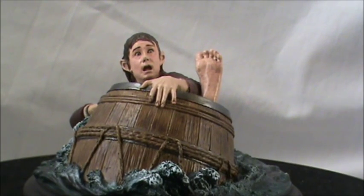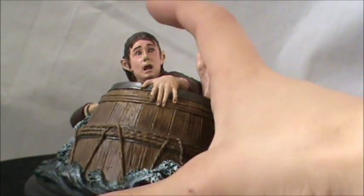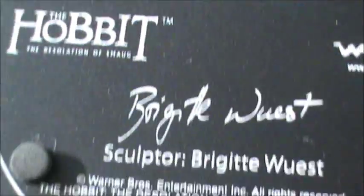Welcome back to the Dossification YouTube channel. Today we're doing a review of the Bilbo Baggins Barrel Rider. This is a mini statue from Weta Workshop. It's hand-painted and sculpted by an employee, Bridget West, which is really cool.